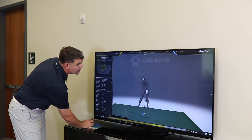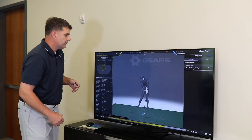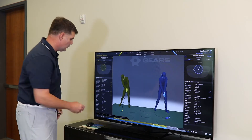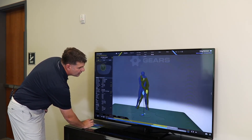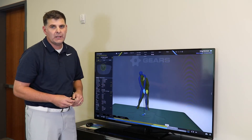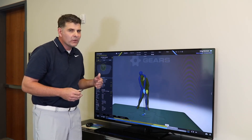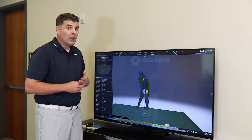We can compare to other players, we can compare to ourselves. You can take one swing and then take one more on top of it, compare the two, you can overlay. This happens to be Ricky Fowler and Greg Norman — I'll put them both at impact. That's a pretty big difference between two of the best drivers in the game; one of them does it totally differently than the other.